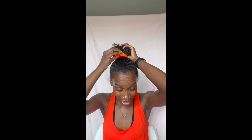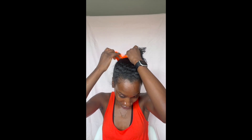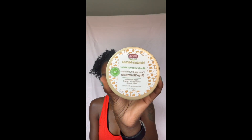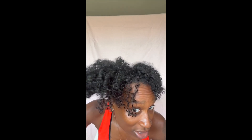It is the African Pride Moisture Miracle Aloe and Coconut Water Detangle and Conditioner pre-poo. I'm quite sure I've had this on the channel before, but my hair is extremely tangled and extremely itchy.